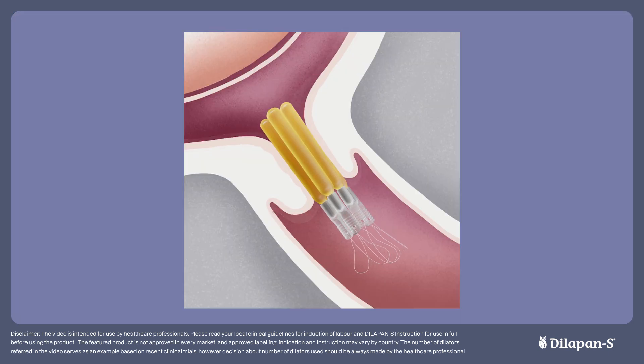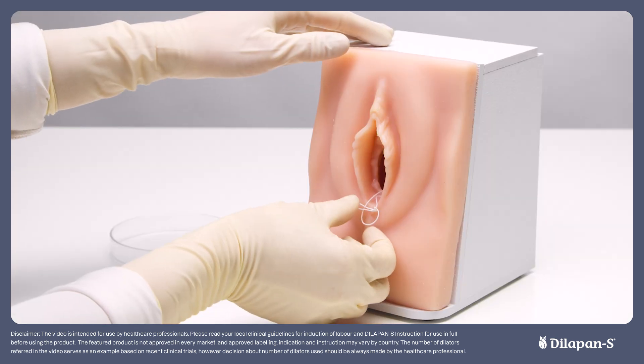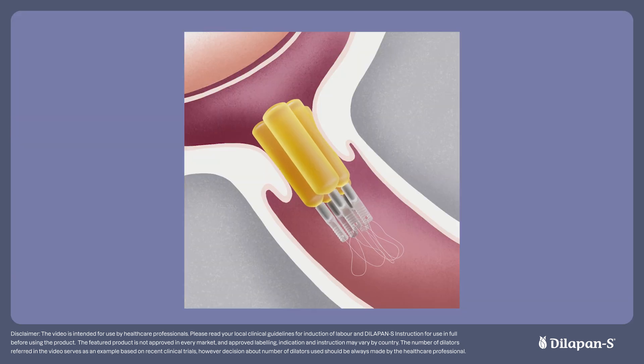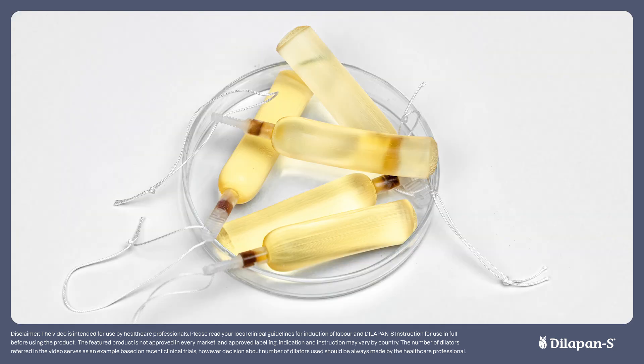The Dilapan-S dilators typically achieve most of their diameter expansion at 12 hours. Therefore, the optimum removal time is between 12 to 15 hours. To remove the dilators, gently pull on the strings and avoid twisting them — a speculum isn't usually necessary. They will typically come out in a clump together once dilated. Take a note of the number of dilators removed and check this against the number that were inserted.